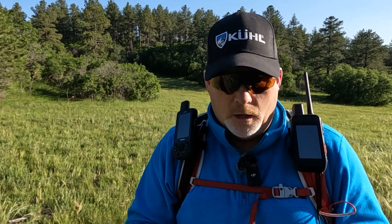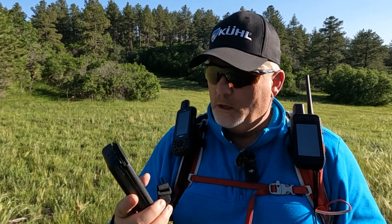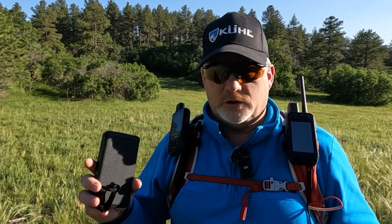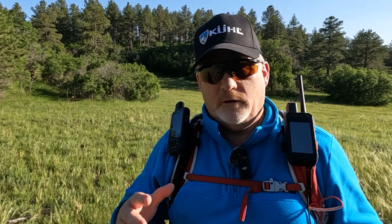I haven't gone back and charged any of my satellite communicators or my phone with it since then, but within 12 to 14 hours on a fully bright day it was fully charged from the solar panels — and again, I was able to charge about 10 devices off a single charge.